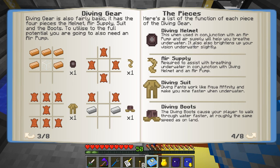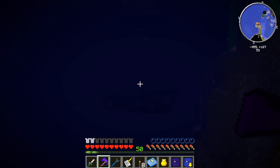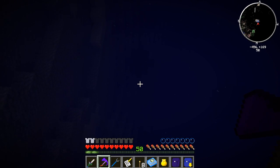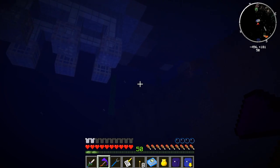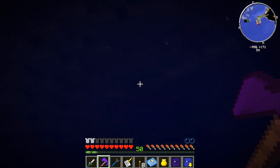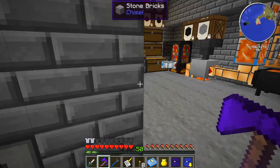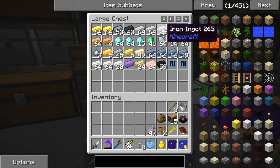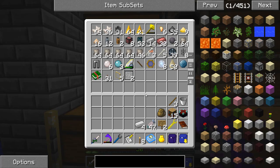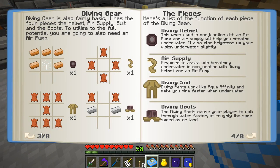According to the book, the diving helmet will allow a little bit more visibility underwater. Let's check that out. It doesn't feel like it's a lot more, but I feel like I can actually move around a little bit faster - or maybe that's just me not knowing what I'm talking about. Anyway, let's go ahead and set ourselves up an air pump real quick.